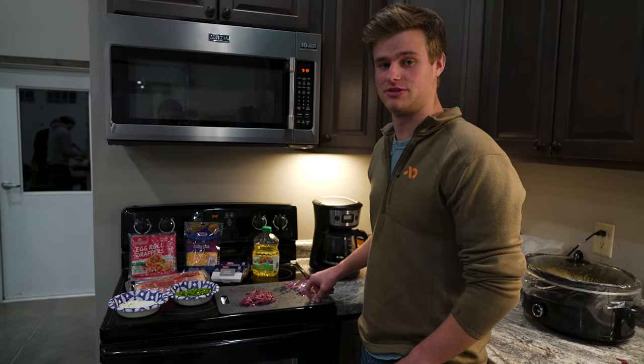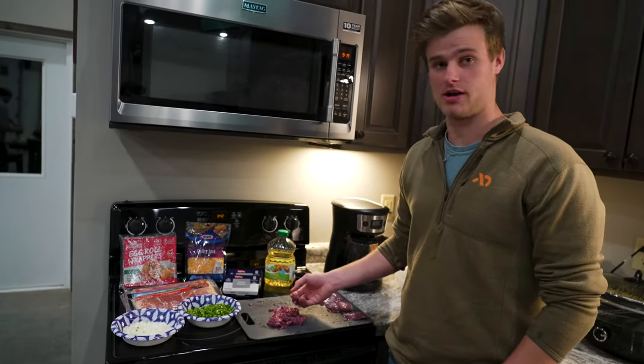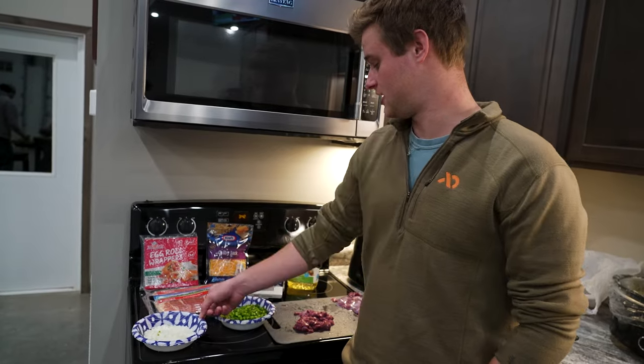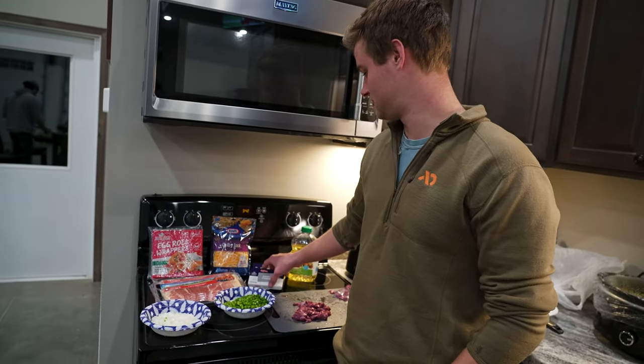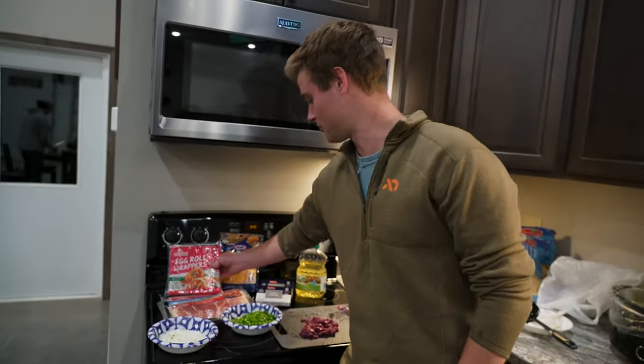These are the ingredients we're gonna be using today: I got chopped up duck, jalapeños, onions, bacon, cheese, cream cheese, and these egg roll wrappers to wrap them up with before we fry them.